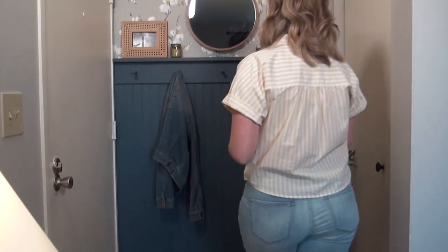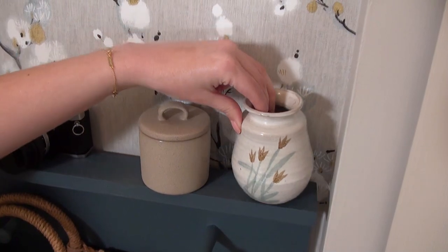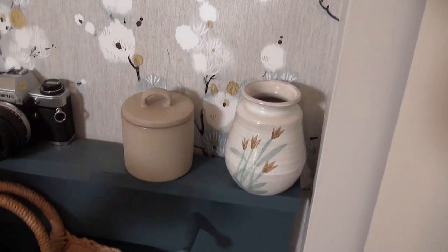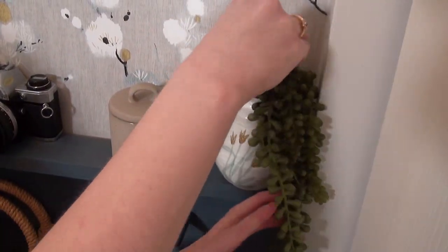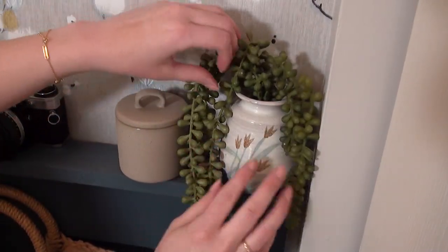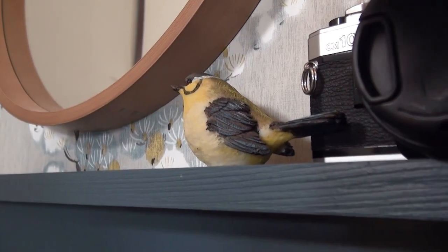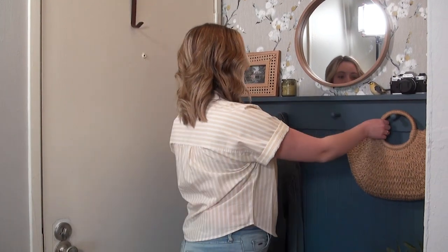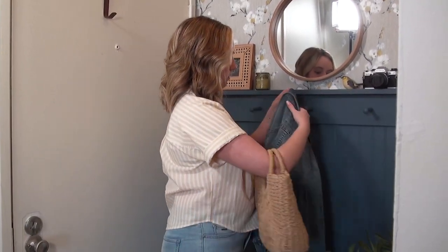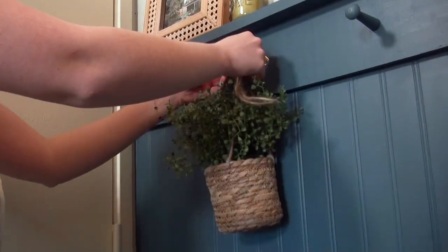My entryway already had some pretty good spring vibes going on with that wallpaper I installed a couple months back, and I'm still loving it, but I wanted to make a couple simple swaps to bring in a more spring-like feeling. You'll see me placing these little birds in my space — they were my grandma's and she gave them to me. I thought this would be the perfect time to use them throughout my space, because nothing says spring more than birds, and you'll see that as a little theme throughout this makeover.